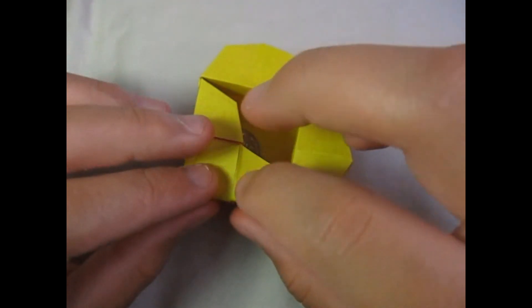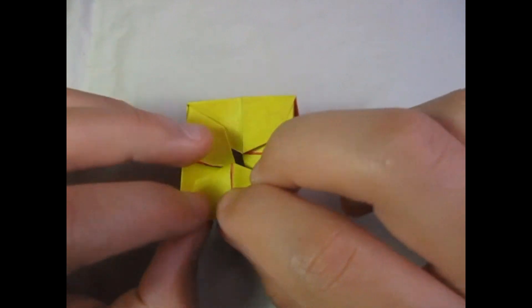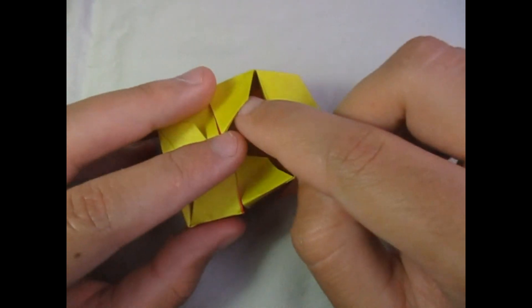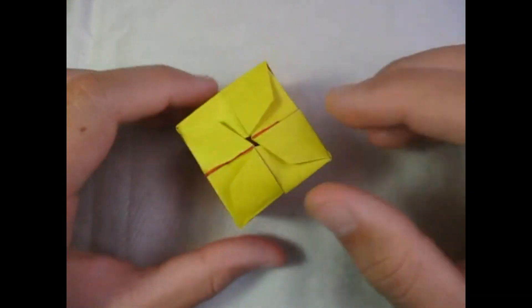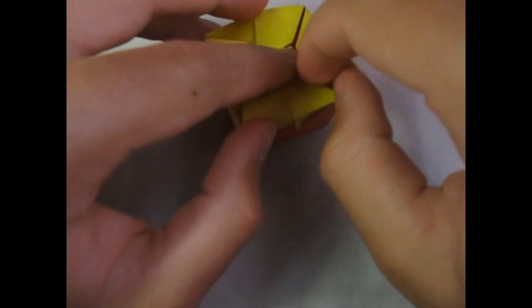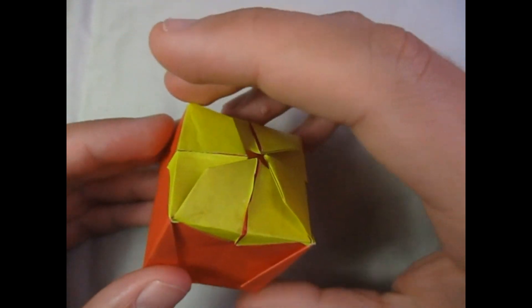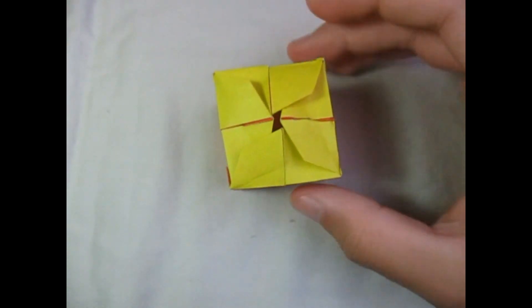Fold the flaps like that on the existing creases. Make sure that this side is over this one, and put this side under this flap — and here it's closed. I'm going to take the quarter out. I'm going to see if it works like a spinneroo — I'm going to hold it like this and see if it'll spin when I blow on it. Yep, it does! So it's a spinneroo box also.